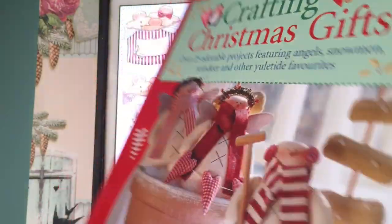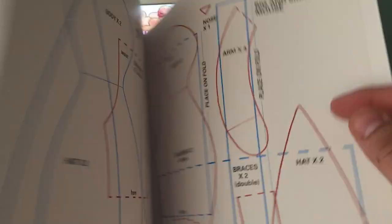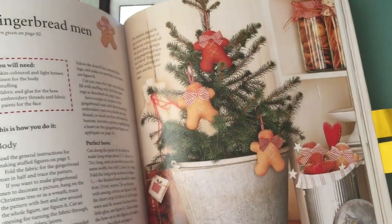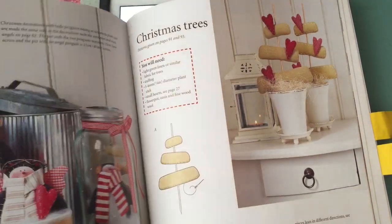This is one of the Tilda books — this is the Crafting Christmas Gifts. It has the pattern for the snowman, the penguin, and the gingerbread men. But it also has the pattern for — oh, there it is — the little gingerbread men. And it also has the pattern if you want to make them as appliqués.